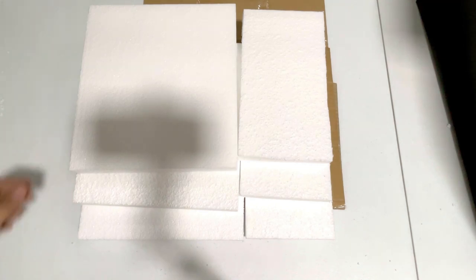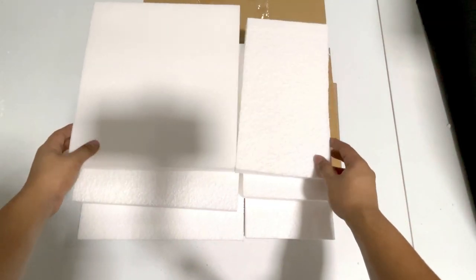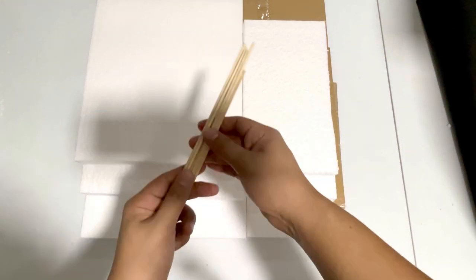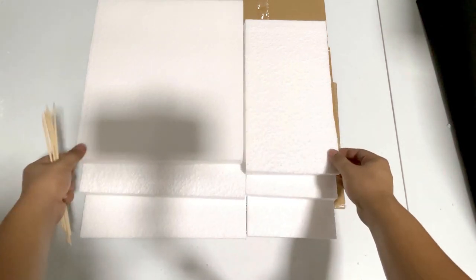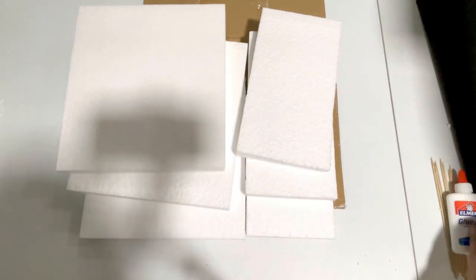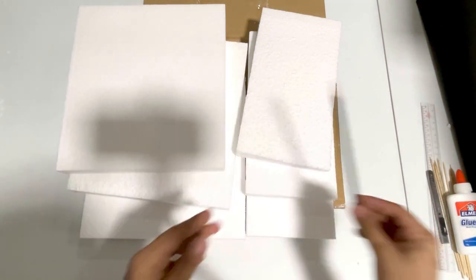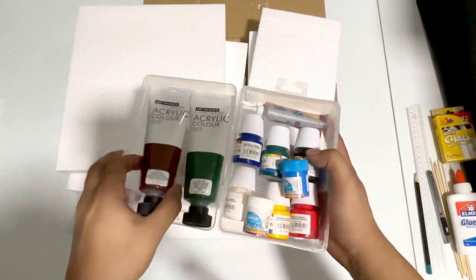These are all the stuff that you may need for this project. I use polystyrene foam which I already pre-cut to my desired dimensions. This is optional, but you may use barbecue sticks to reinforce the foam — in my case I need them just to connect these two cuts. We also need all-purpose glue, your trusty knife or cutter, a ruler, a pencil, some chalks, and our acrylic paints.